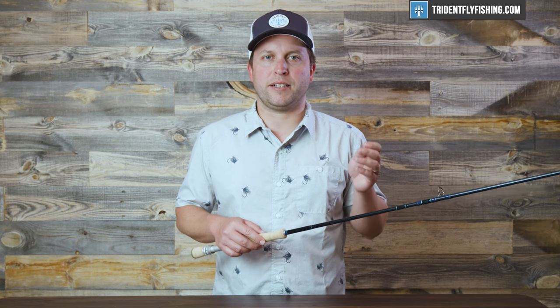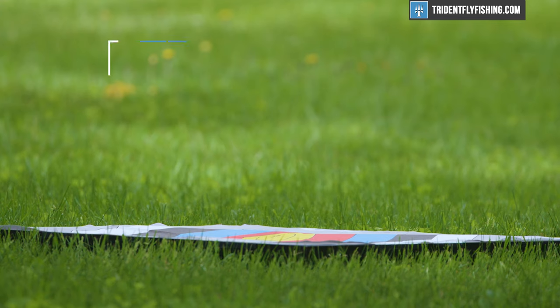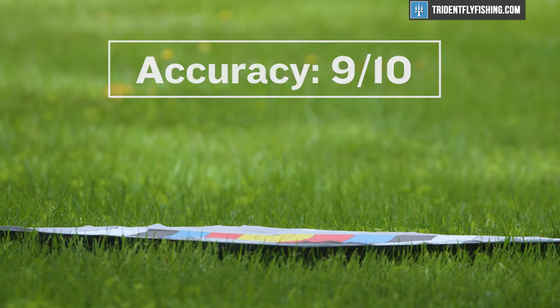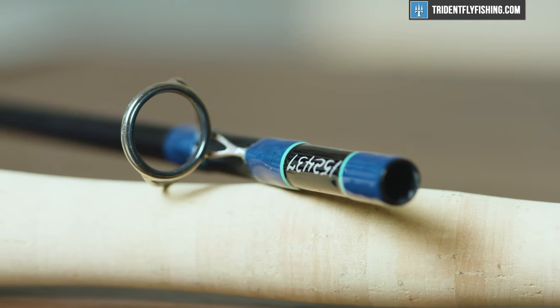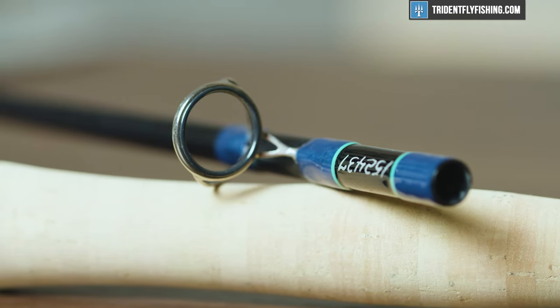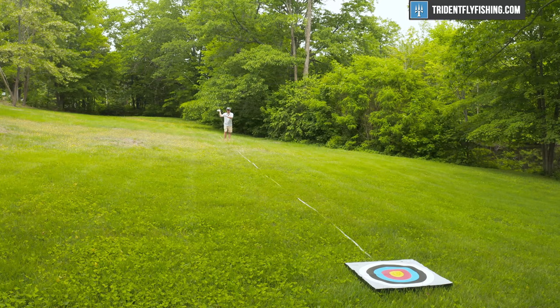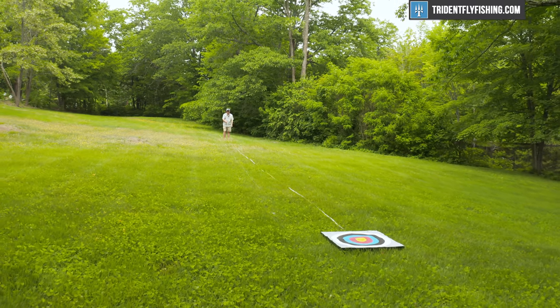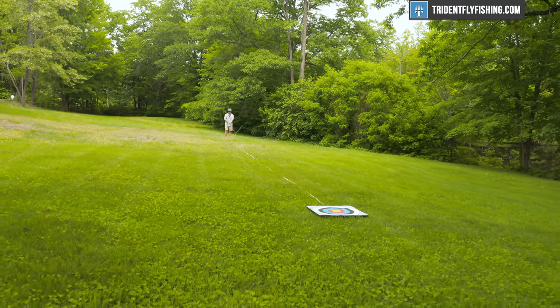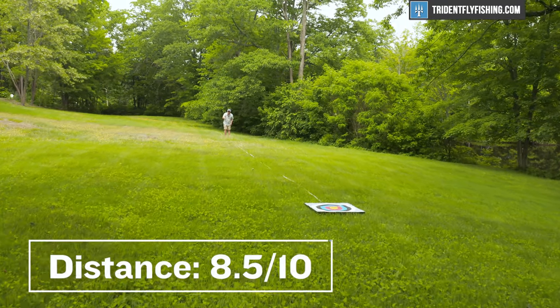Now for our Poseidon score. Starting with accuracy, the Sextant is super accurate at short and middle distances and okay at longer distances, and it earns a 9 out of 10. In terms of components, this rod is super well built and they've spared no expense on components, and it gets a 9.5 out of 10. Up next is distance — this rod gets it done but you do have to change your casting stroke a little bit and slow it down, and I'm going to give it an 8.5 out of 10.